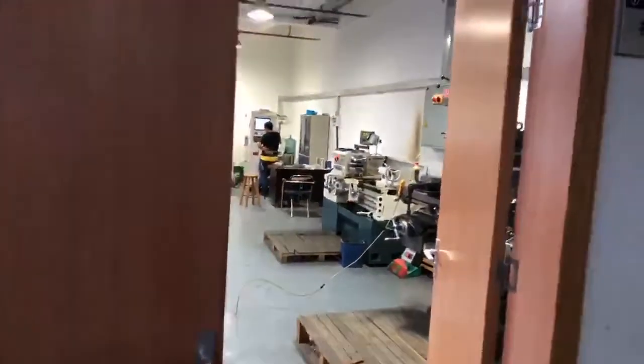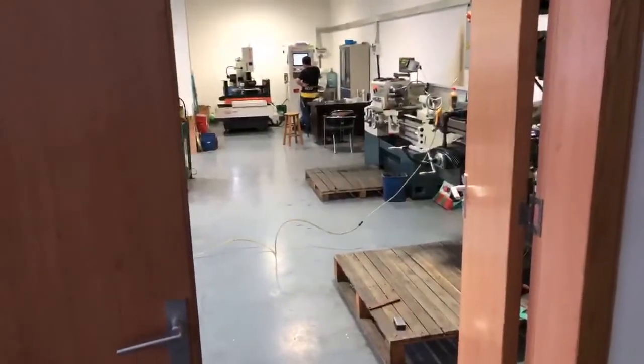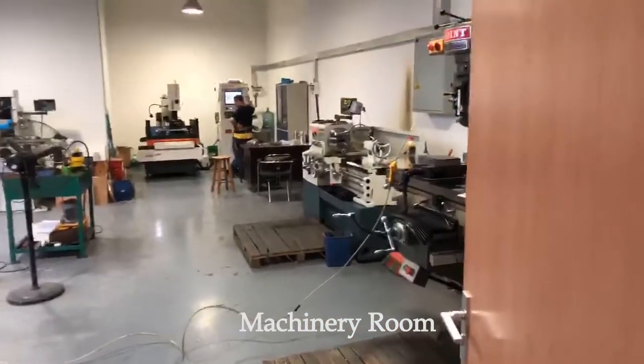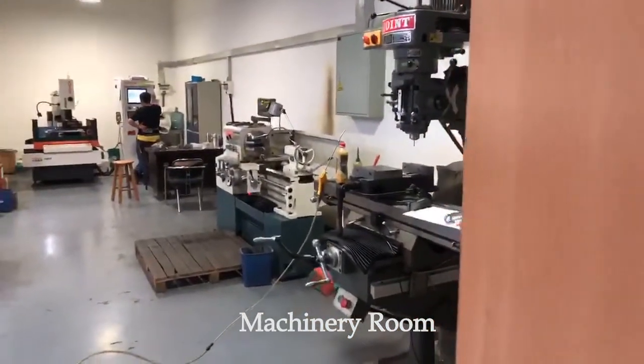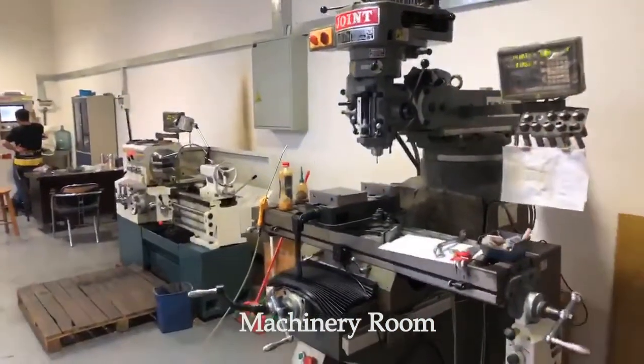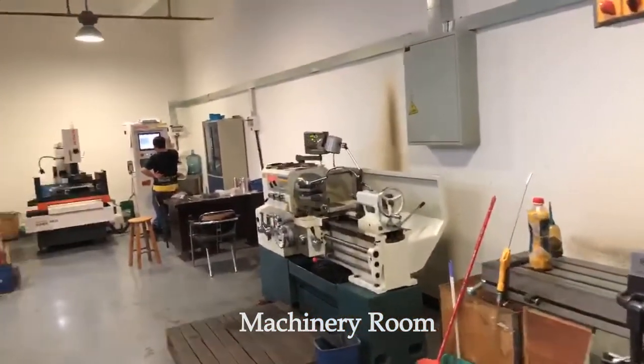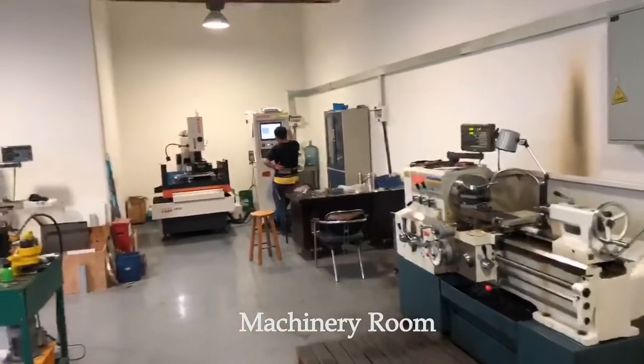Here is some of our machine rooms. Many times when we test the sample, we will make the fixtures and electrodes. After design for the customer, we machine them here.